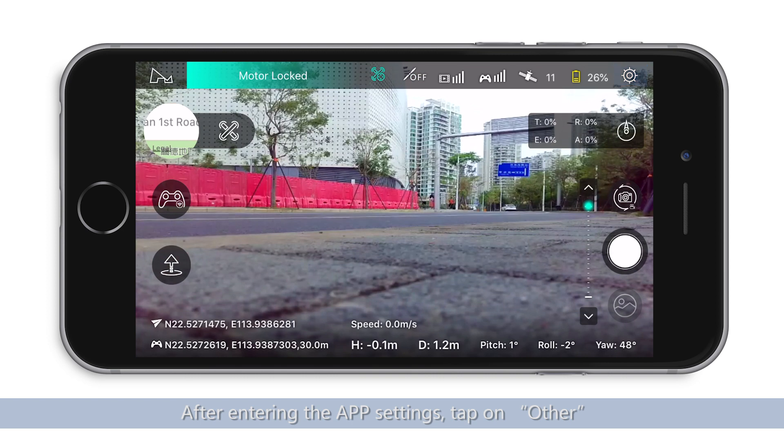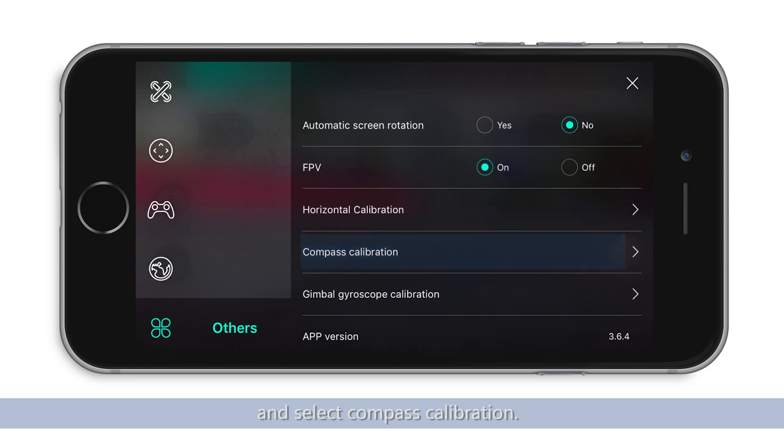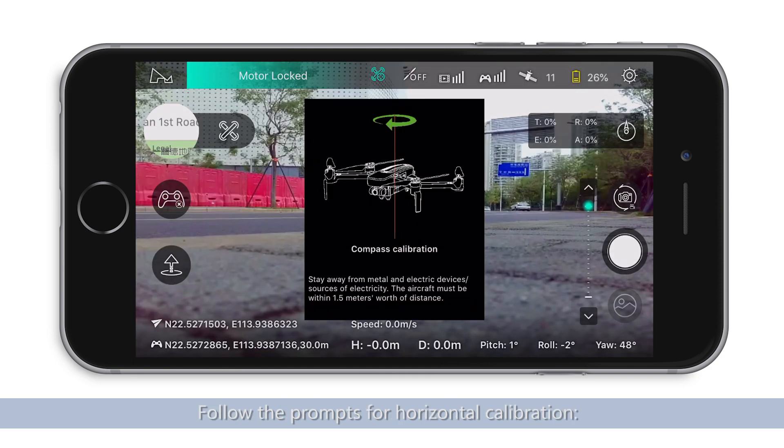After entering the app settings, tap on Other and select Compass Calibration. Follow the prompts for the horizontal calibration.